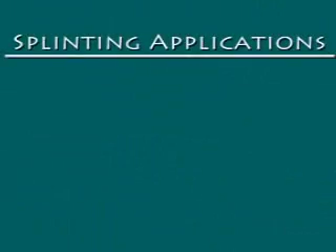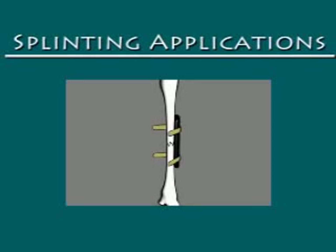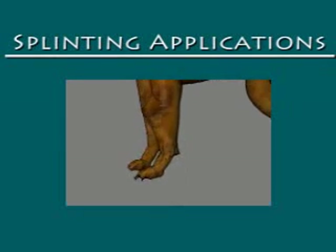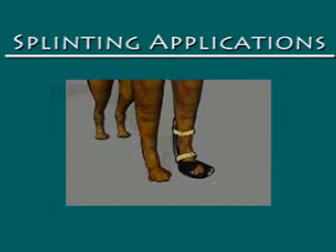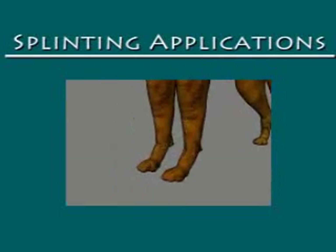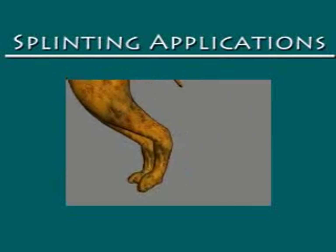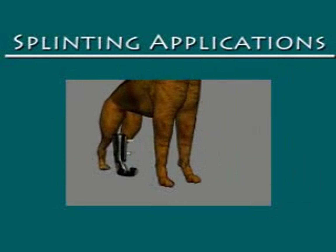There are several splinting applications commonly used in veterinary medicine. Splinting can be used to immobilize a limb and/or a joint after surgery, stabilize elbow or shoulder joints following subluxations or luxations, stabilize carpal or tarsal joints following subluxations or luxations, support the carpus following hyperextension, support limbs following nerve injuries such as radial, sciatic, or brachial plexus injuries and paralysis, and correct limb deformities.